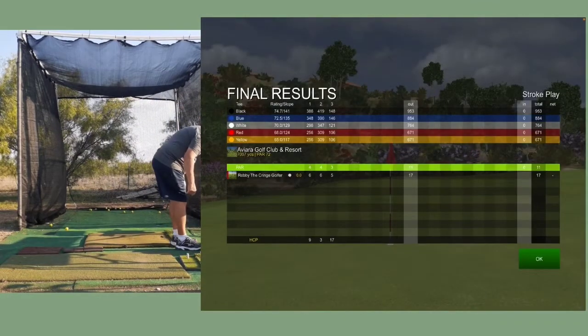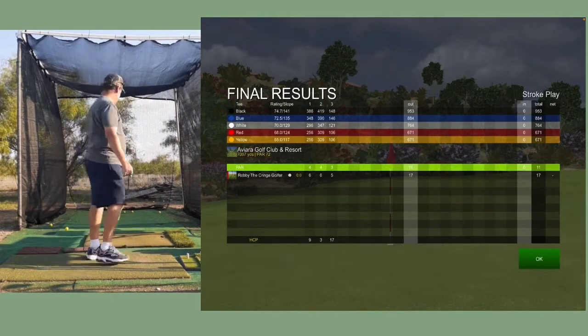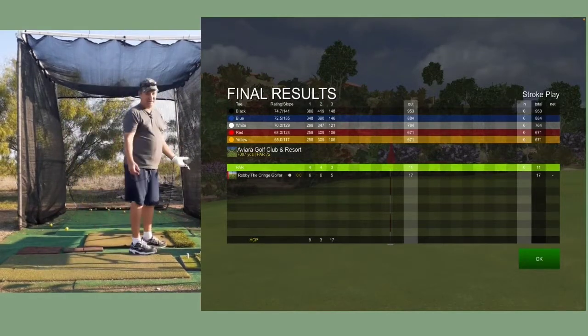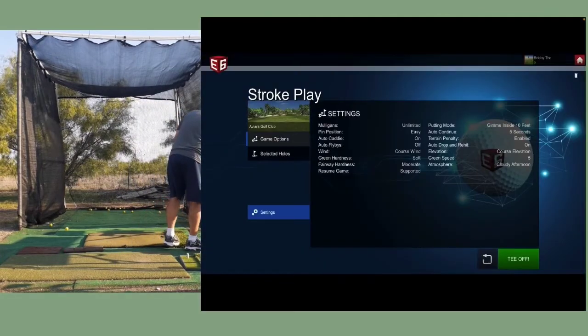So we shot a 17 for three holes using foam rubber balls. Not really a fair comparison because I messed up a bunch of times, but we'll collect the balls and do it again.